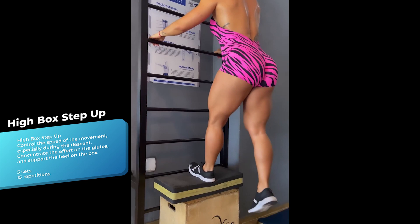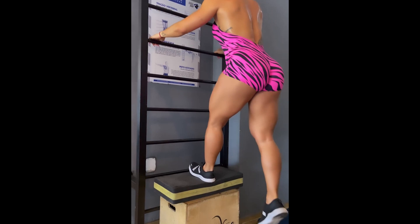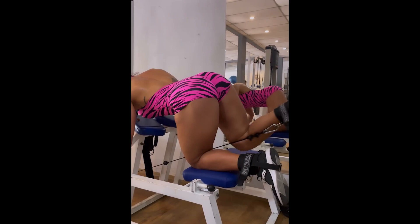This exercise is called high box step up. During the execution of the exercise, it is important to maintain control on the descent and concentrate the effort on the glutes. Notice that Fernanda is using the heel to step up and down, so the gluteus is more demanded during the exercise.